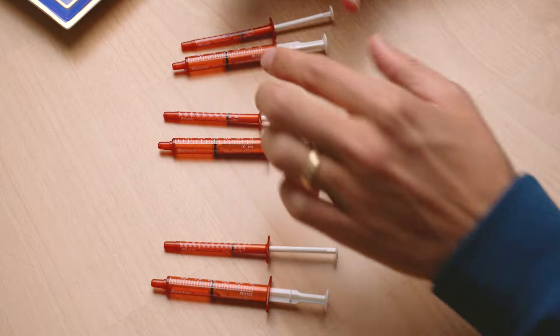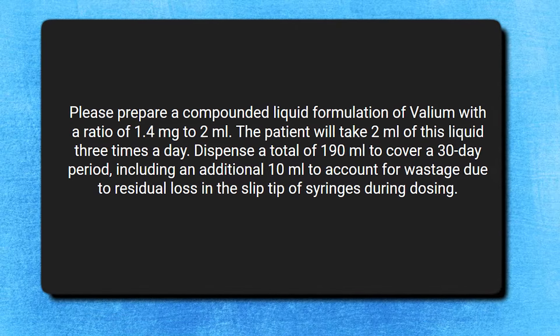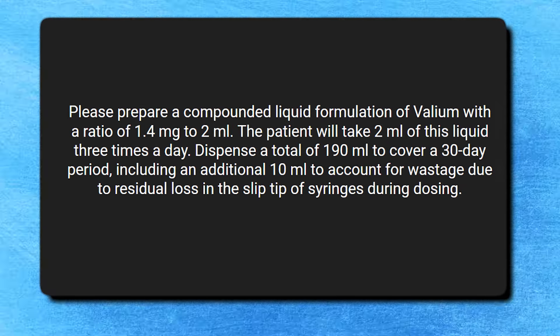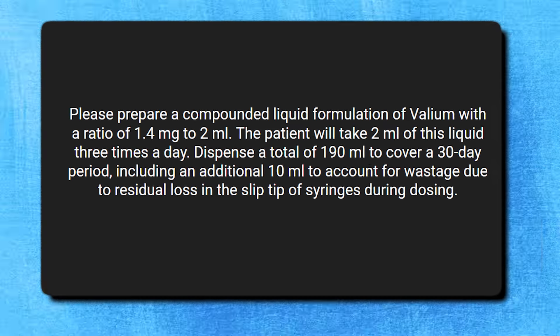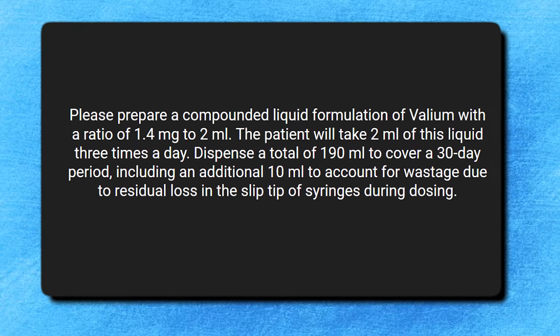Essentially you're at 5.7 out of 6 milliliters, which is a 5% reduction evenly split over the three syringes. If you needed your doctor to send this to a pharmacy, the script would read: 'Please prepare a compounded liquid formulation of Valium with a ratio of 1.4 milligrams to 2 milliliters. The patient will take 2 milliliters of this liquid three times a day. Please dispense a total of 190 milliliters to cover a 30-day period, including an additional 10 milliliters to account for wastage due to residual loss in the slip tip of the syringe during dosing.'